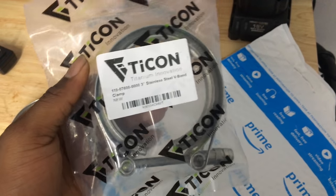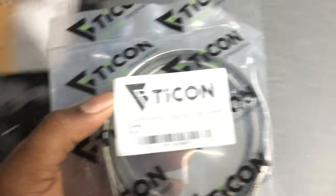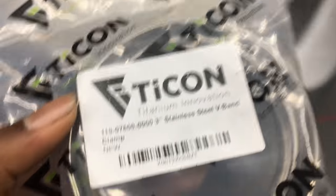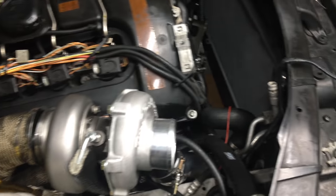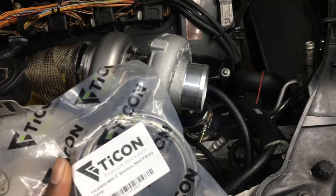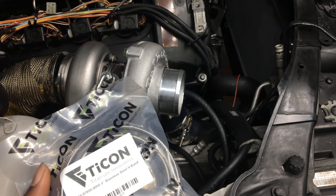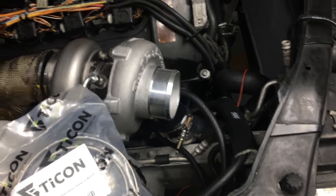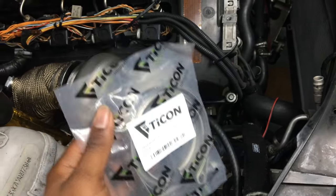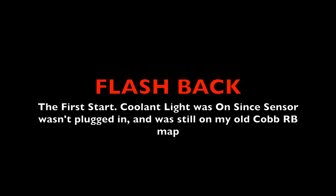I got this one from Amazon, ordered it, came in like two days. Pretty much this was the last thing I needed to put on the car, besides hooking back up the radiator, putting down some more heat shielding, putting the cover on, clamping it down, and making sure everything is good. I also need to get a cover for the turbo filter so no debris gets on the fins and destroys anything.